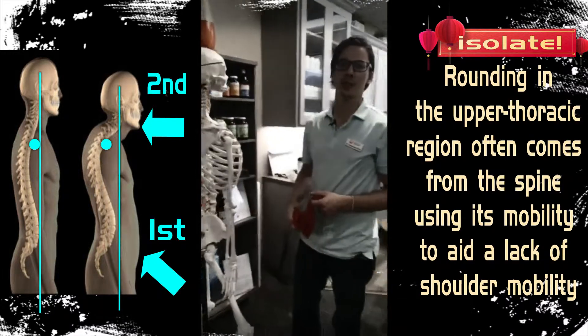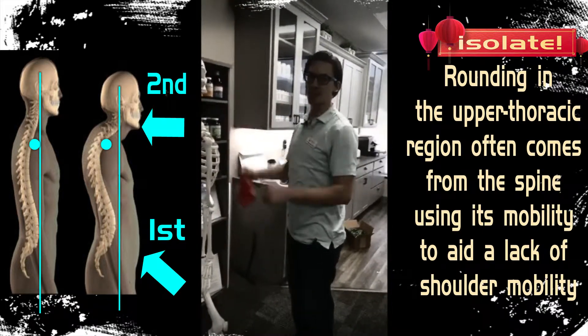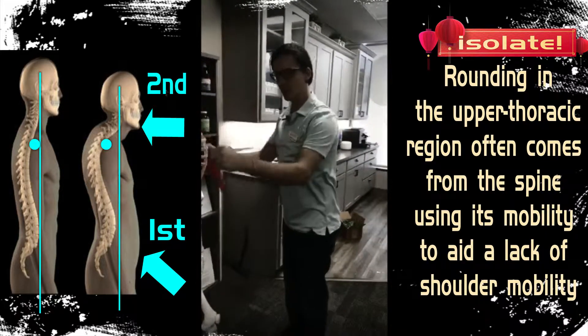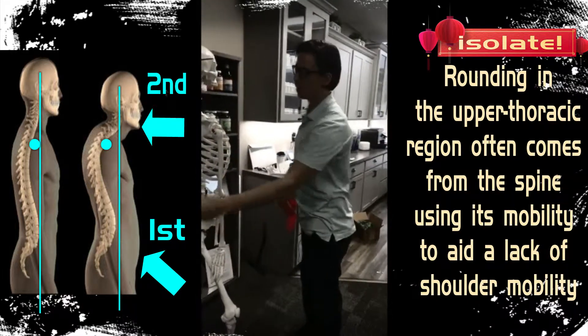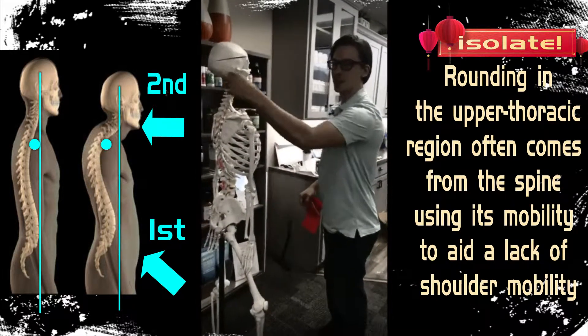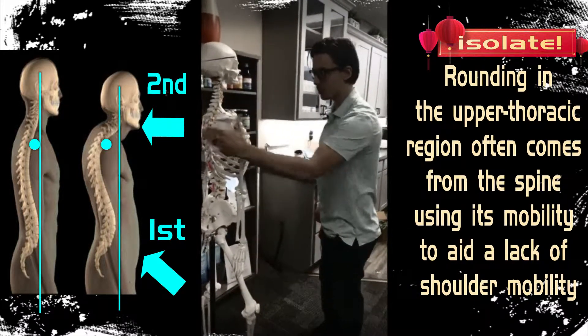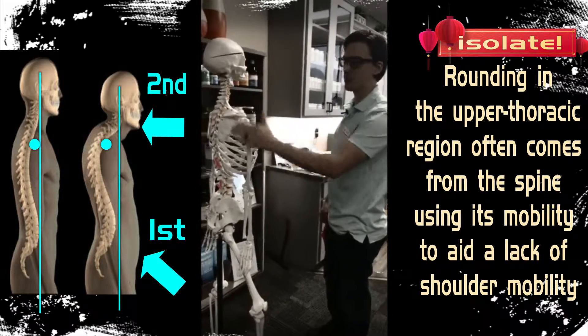The big mistake you see with this is people just going back into that extension problem. We're not actually using the shoulders — we're using the spine. So we need to lock in the hip hinge, lock in the posterior chain muscles, isolate the shoulder, and that's really going to hit the external rotators of the shoulder, especially the rotator cuff, to bring balance.